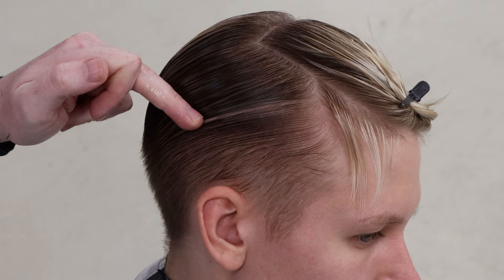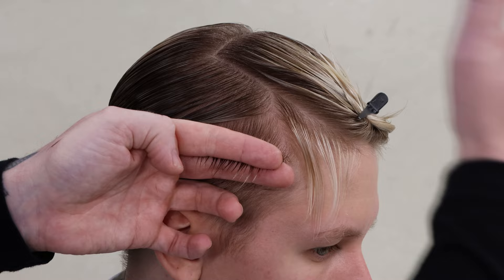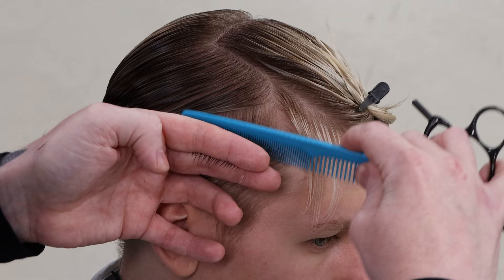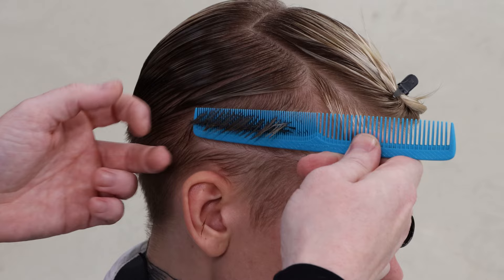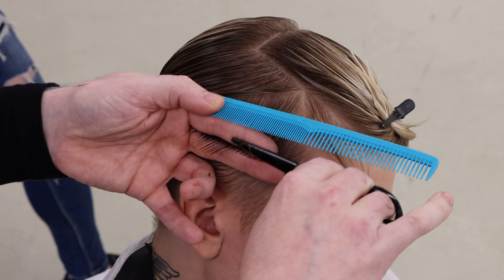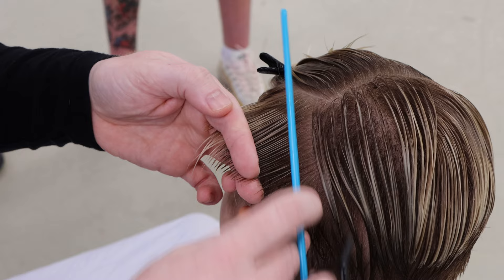Section number two — am I on the round part of the head or the flat part? Round. So therefore what am I going to do? Overdirect two back to one, bringing it right back down to that last square point on the head. Two is going to come back to one — there's my difference in length, not much, which is a good indicator. Underneath we're going to come through, stepping to the left because I am working on the base, bringing it back down to section number one.